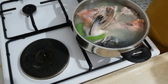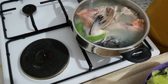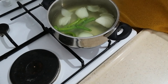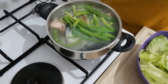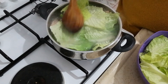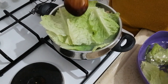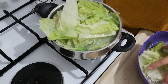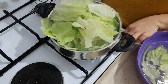So wait until it boils. After that, we're going to put the vegetables. I put in the spring onion and the rest of the vegetables now. Don't worry — the vegetables will shrink after a couple of minutes.